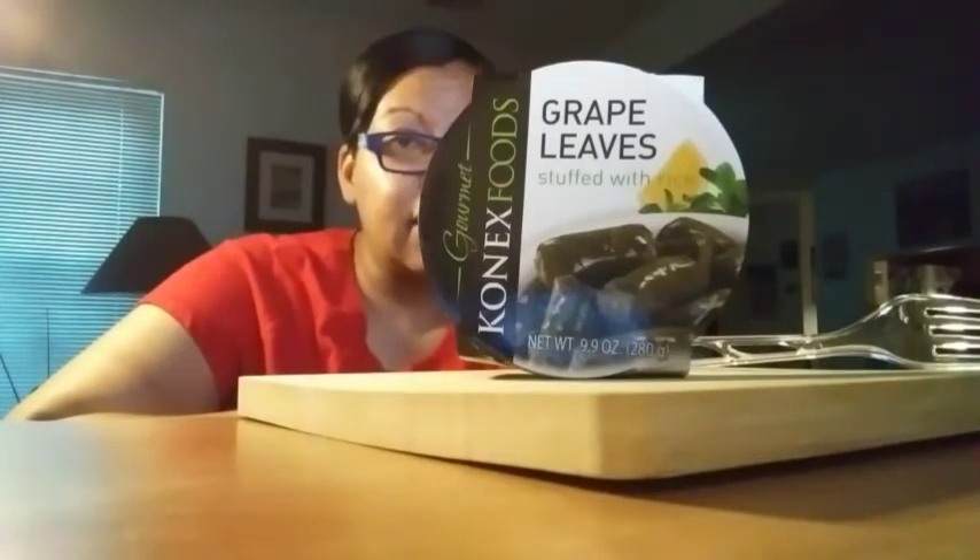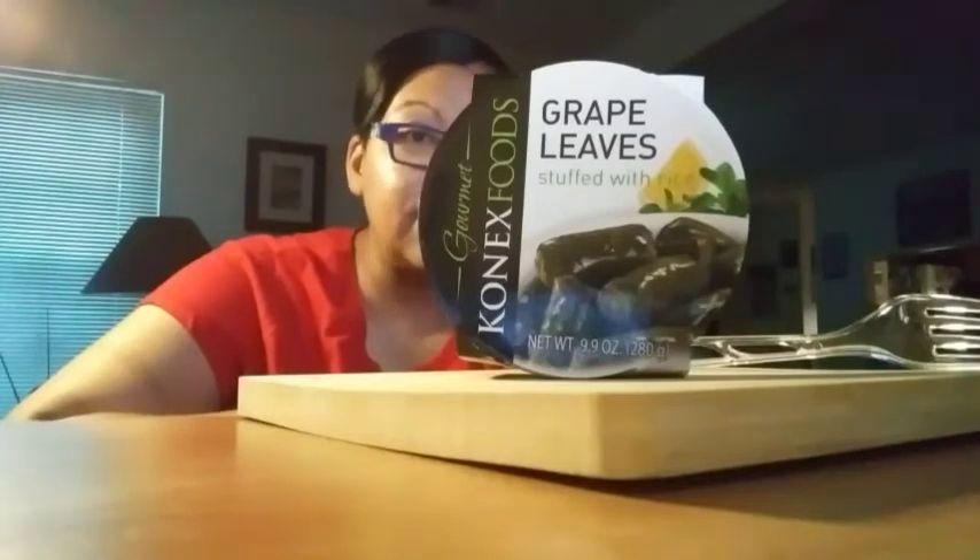This says it's a product of Bulgaria and has a website, www.conex.com. It is 120 calories for three pieces. The ingredients are rice, grape leaves, onion, sunflower oil — there's that oil again — salt, citric acid, mint, black pepper, and dill weed oil. Another oil! This has got two types of oil.